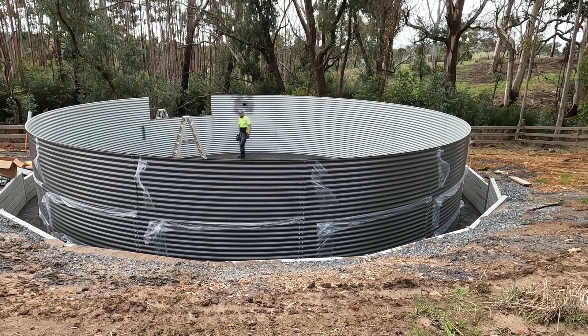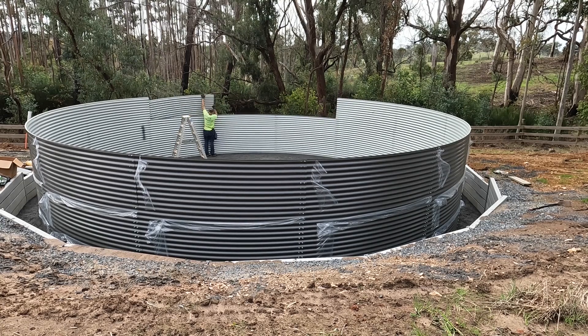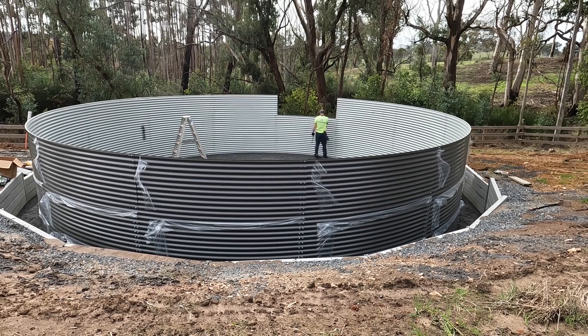You can see that hole right at the end — that's for the overflow. They get all the way around and it turns out that overflow is not where I want it to be, but it's not a big deal. Undo a couple of sheets, swap them around, and it's problem solved.